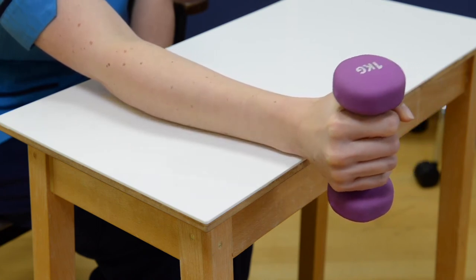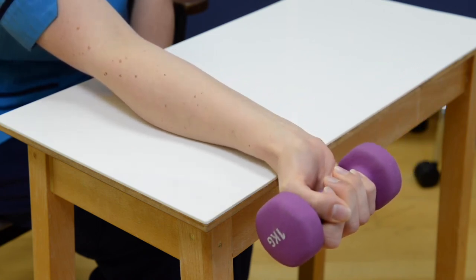To progress this exercise further, slowly increase the weight of the dumbbell.